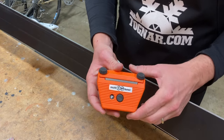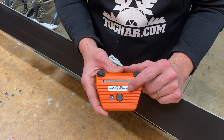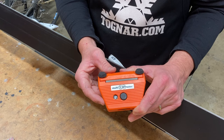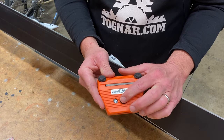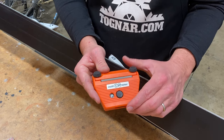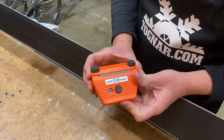This is Scott from Tonar Ski Tools and this is the FKSKS 3100 multi tuner. It is a tuning tool that allows you to tune both your side and your base angles. The degrees on this tool are adjustable from 0 to 5 degrees in half degree increments, simply by a little dial at the bottom of the tool.